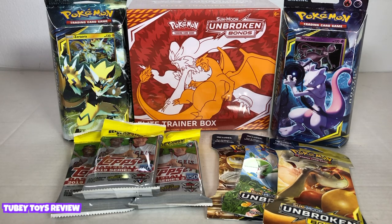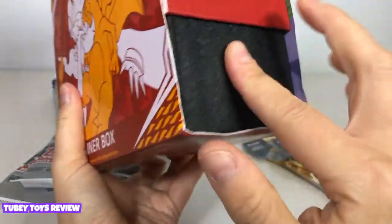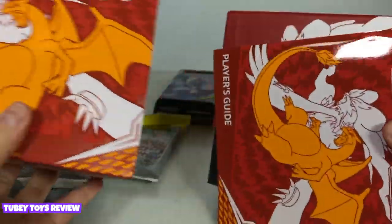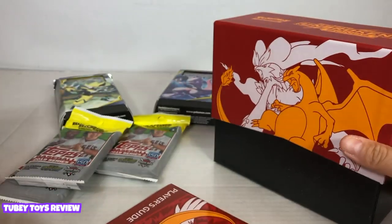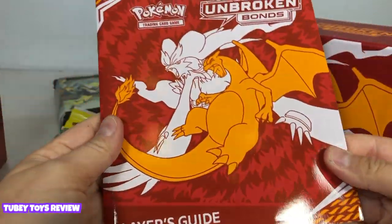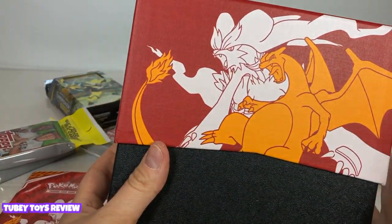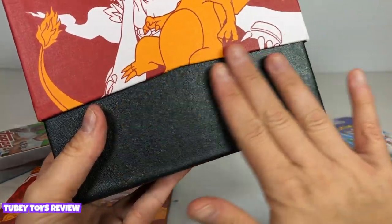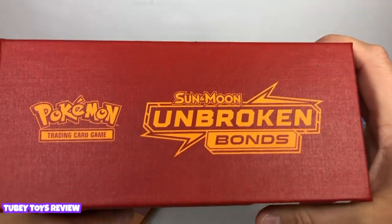If you want to find your own collection of Pokemon cards or baseball cards, stay tuned to the end of the video and you'll be able to see where you can find them at your local Target. Let's get started — we're going to open up this Unbroken Bonds first. The box is really, really nice; it has a nice outer sleeve, and look at the inside lining. So colorful, so cool! We have the player's guide here with the gameplay and all of the cards you can collect. It says Pokemon Trading Card Game Sun and Moon Unbroken Bonds.